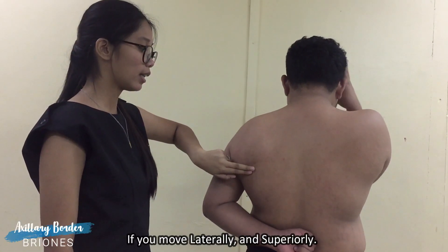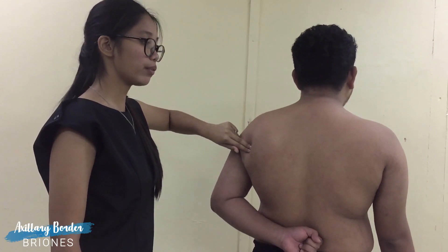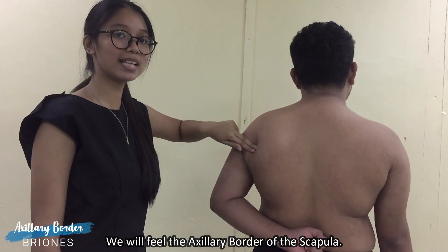To palpate the axillary border of the scapula, if we move laterally and superiorly, we will feel the axillary border of the scapula.